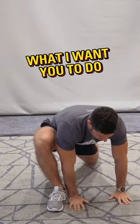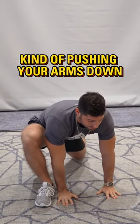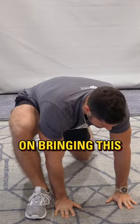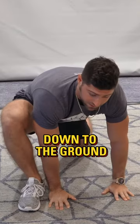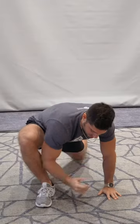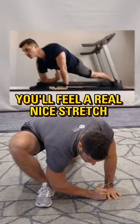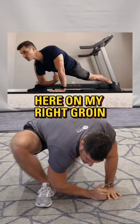Now, in this position, push your chest up towards the ceiling, pushing your arms down, and work on bringing your left hip down to the ground — you'll feel a nice stretch. After about five seconds, bring your right elbow down to your ankle. You'll feel a real nice stretch in your right groin.